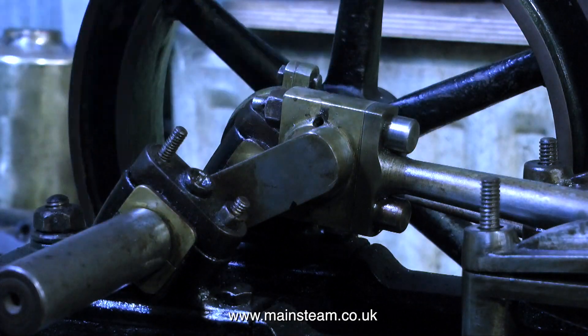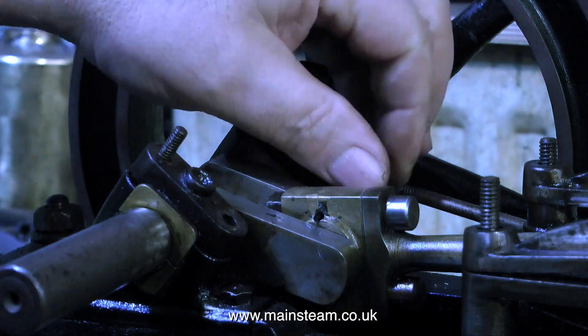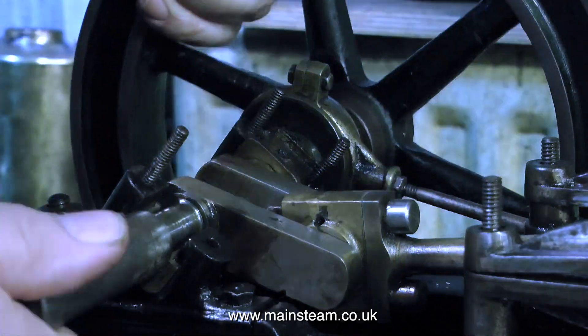Here I'm removing the main bearing caps and I put them down on the bench in the same orientation as they are in the main bearing itself. That way when I put them back together they're the right way around.